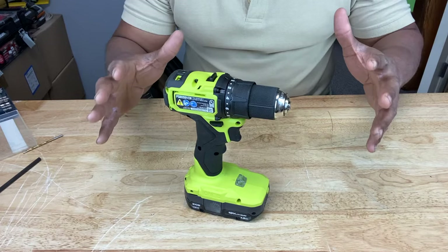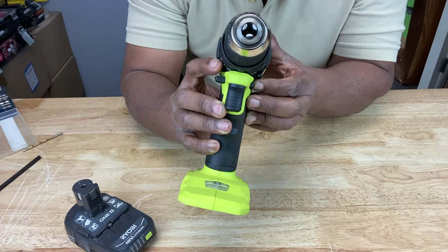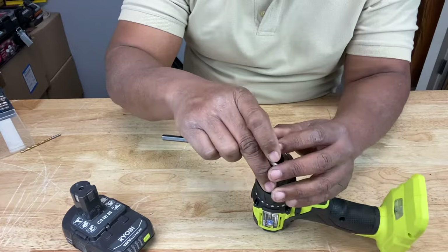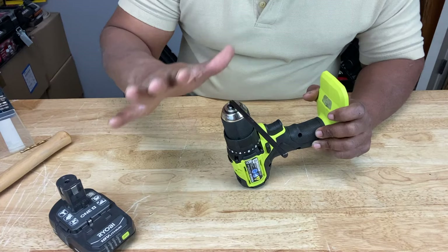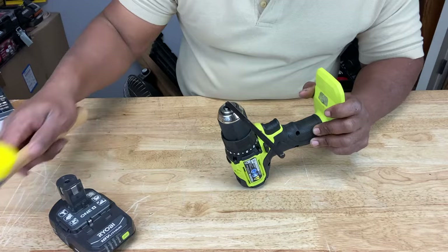First thing you want to do is remove the battery. Then make sure that the rotation selector — the thing that determines the direction of rotation — is in the neutral, off position. Then open the jaws of the chuck as wide as they can go. Take a hex key or hex wrench and stick it in there, then tighten the jaws around the key. Then you want to turn the key clockwise. A better way to do it instead of by hand — which can just result in turning the whole chuck — is to take a mallet and tap it clockwise. You want the chuck to tighten on the spindle.